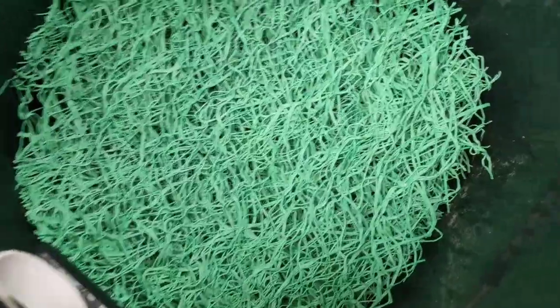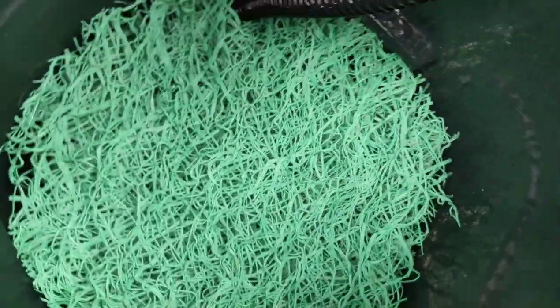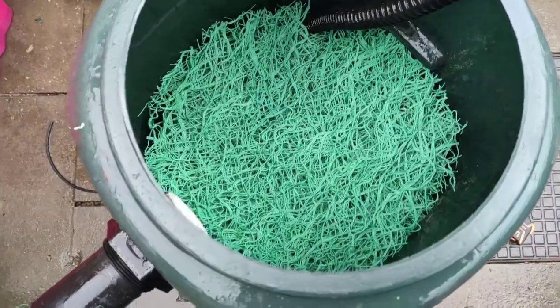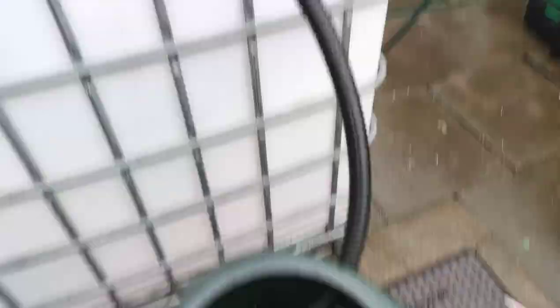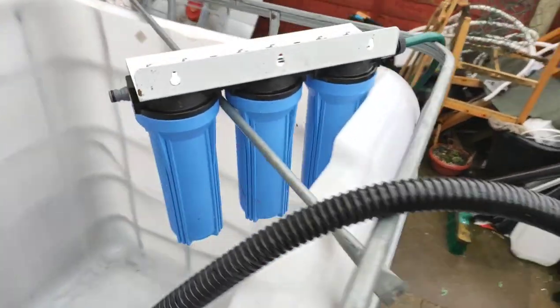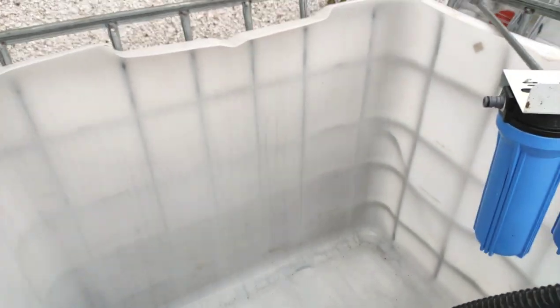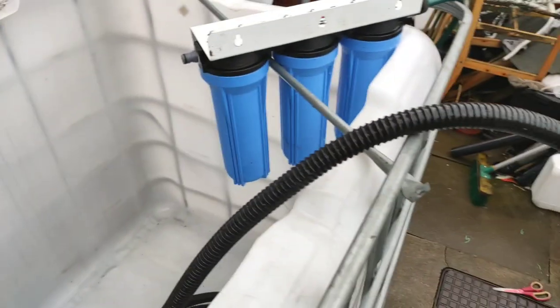I'm just going to chop all the bigger ones up and start stacking them in like that — that'll stop all the media floating out anyway. And then on top of that we'll have a bit of filter floss, not that I really need it for this because I'm not bothered about what colour the water is, as long as the water parameters are good. That's all of them in there. I won't put the filter floss in just yet. I'm going to get this hooked up now and see if it runs okay. I need to fill this up first — it's going to take God knows how long trickling in.